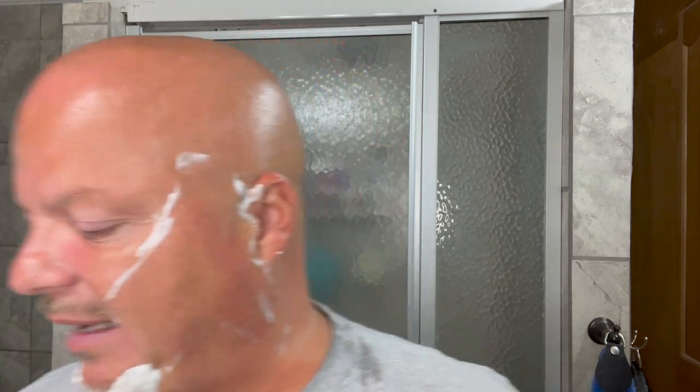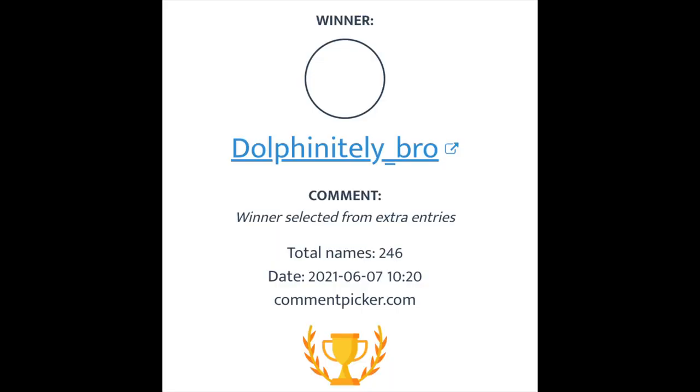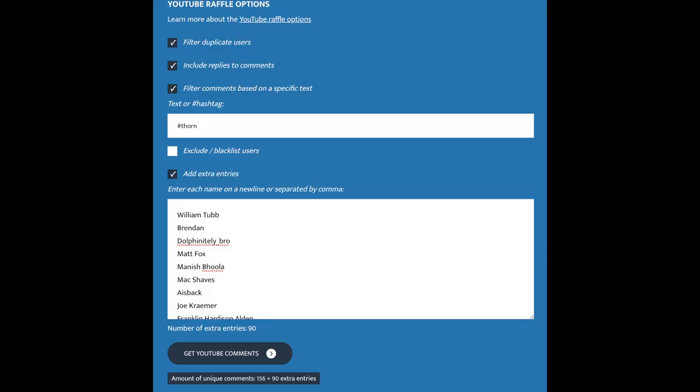The Twig Thorn Edition today — excellent. I love it. It really is a nice half-DE blade shaver. Let's go ahead and announce the winner of the Twig Thorn Edition Prism Edition razor. The winner is Dolphinately Bro — I used a YouTube random comment picker. Dolphinately Bro is a Patreon supporter. Patreon supporters get entries automatically to the giveaways. Dolphinately Bro, email me your address at cdb@imcdb.com and I will get that out to you. Congrats, and I hope you enjoy the razor. Thanks to Leaf for providing that giveaway — I really appreciate that.